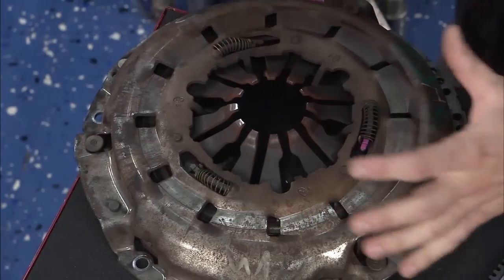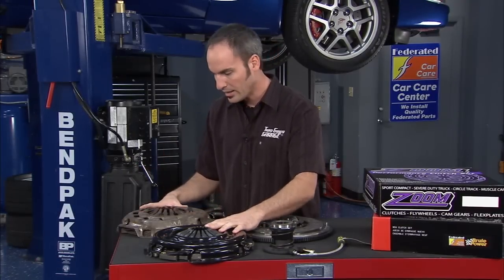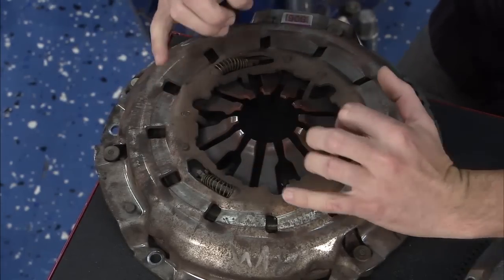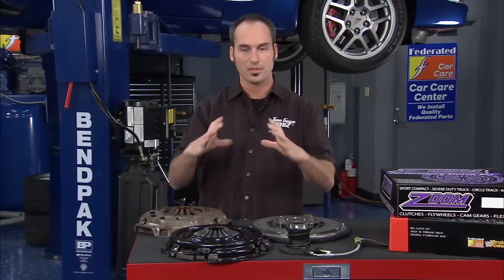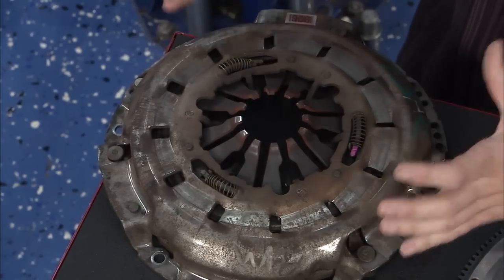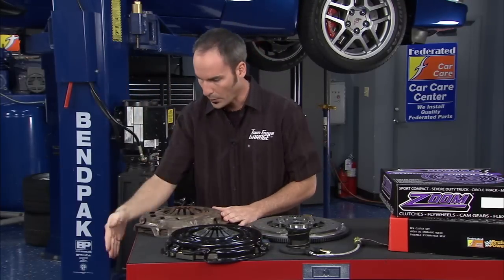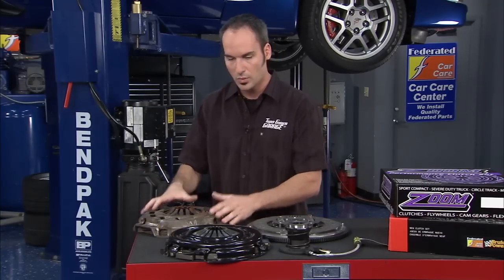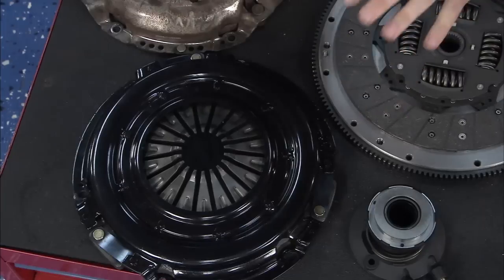This is the stock clutch — it's a diaphragm style. And here's our new clutch, which is also a diaphragm style with a different number of fingers. What's interesting about the stock one is these extra springs around the perimeter and some extra motion going on inside. This is a self-adjusting diaphragm clutch — kind of like brake shoes on the back with self-adjusters and return springs. It gives you a consistent feel over the lifetime of the clutch, but there's more stuff in there, more things to go wrong. It can prematurely wear out. So we're going to go back to a traditional, very simple, high-performance diaphragm clutch — maintenance-free, super simple, high torque capability.